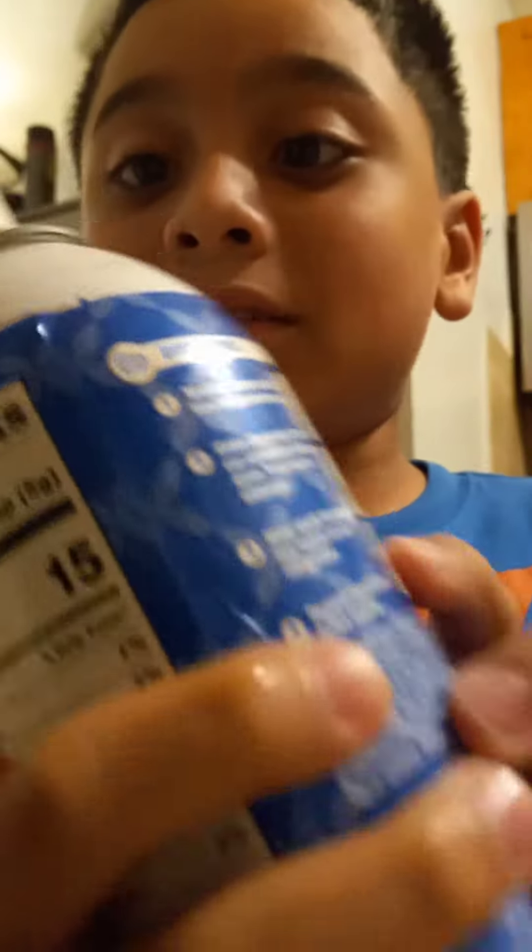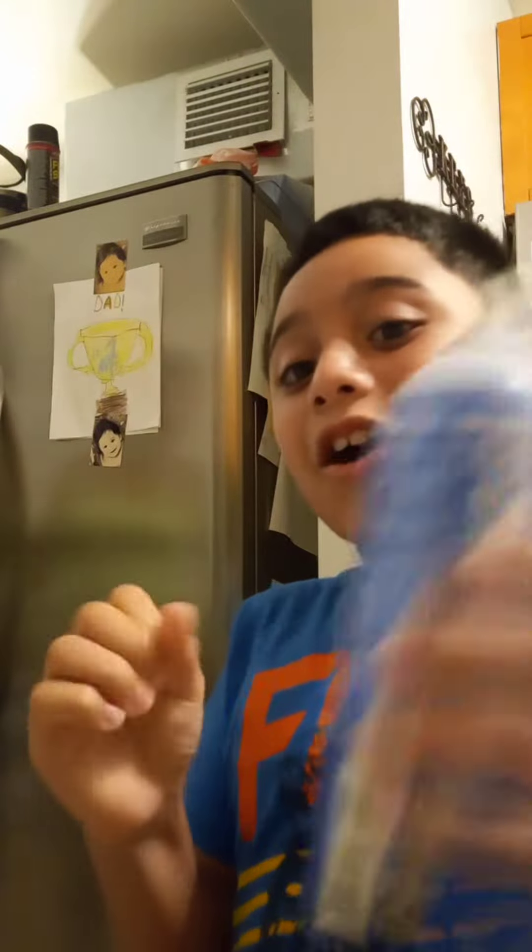And just shake it. This is hard to shake. Okay guys, I'll see you when I'm done shaking it. Okay guys, we're back. Now we got the whipped cream already shaked.